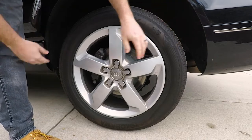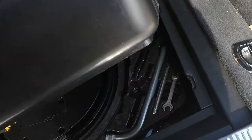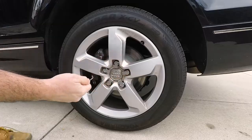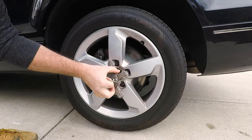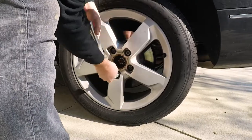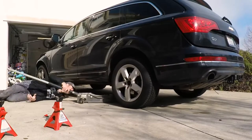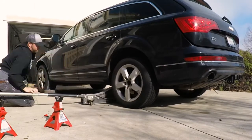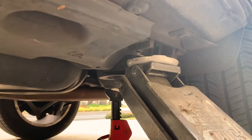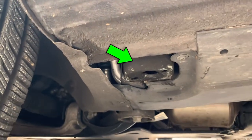If this is the first time you've taken the wheel off your Audi, they have little caps on the rims. There's a little hook tool in your Audi toolkit in your trunk that will help you take this cap off. Pop the cap off, and also in that toolkit is a little wrench you can use to break the lugs. Once all the lugs are broken on the side you're working on, we're going to jack up the car. There are only a couple places you can put a jack on an Audi.